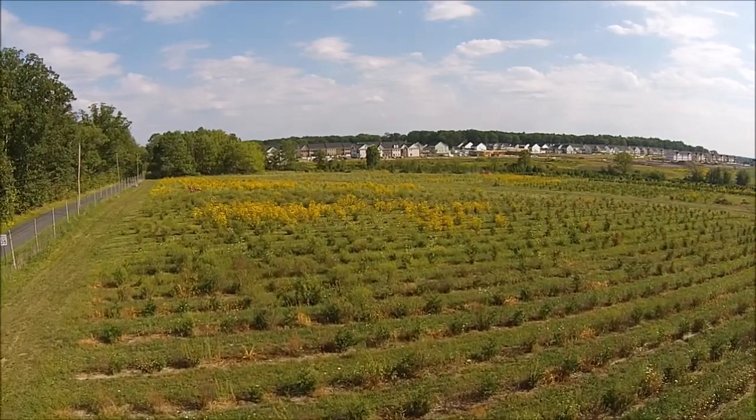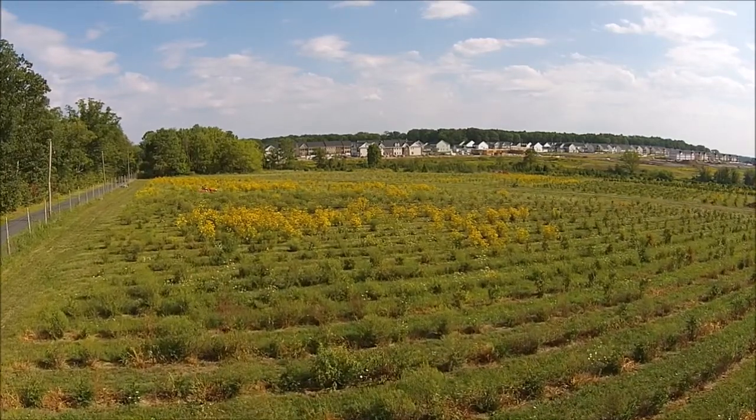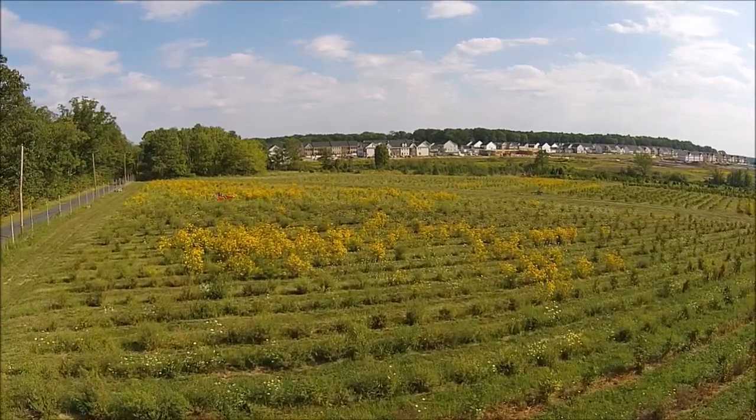With this tractor we can easily do 10 to 15 acres a day in mowing, even though it's only a four foot wide brush hog. The tractor really doesn't ever break down. We have had a number of Kubotas and this has been the best one that we've had.